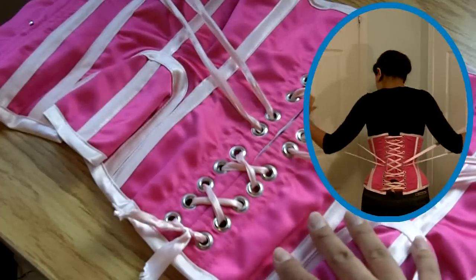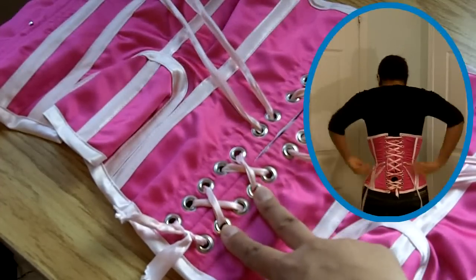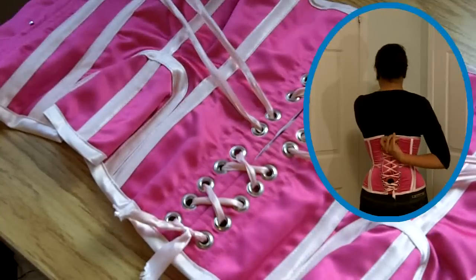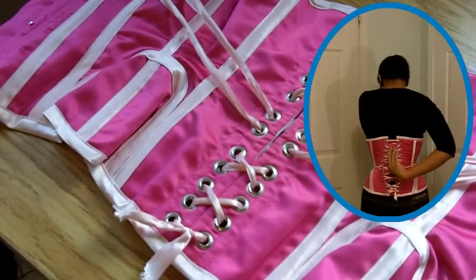Here is the corset after I finished inserting four more grommets — these two and also these two right there. Now I have more control when I'm tying up this corset, particularly below the waist.